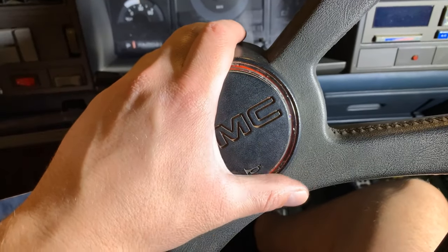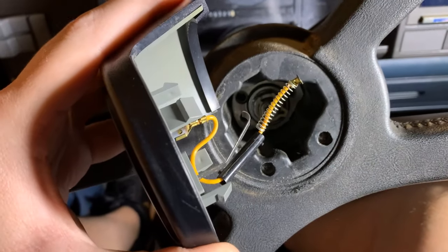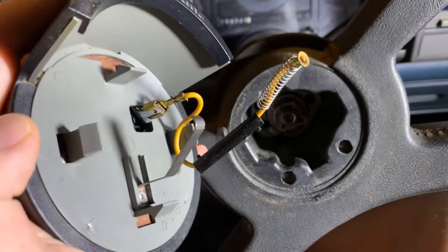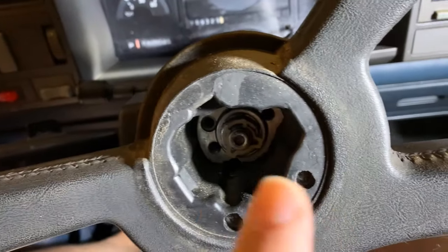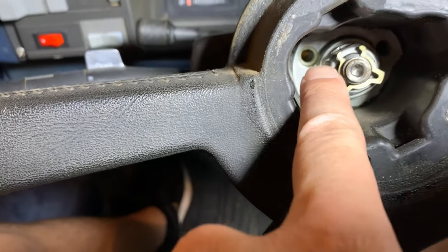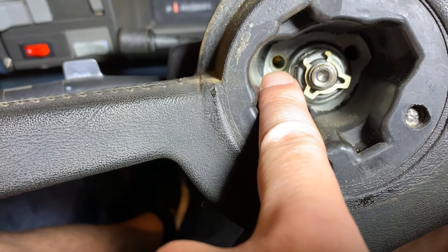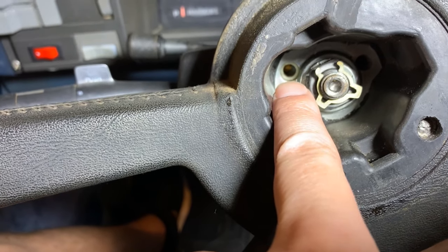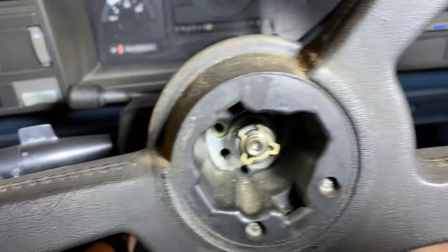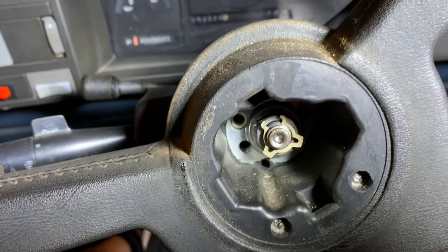First step is to pull the horn cover off — this just pulls straight out. There is a wire underneath that you can unplug right here at the spade connector. I don't have to do that on mine because the cancel cam is broken off. If you look way down in there you can see that little white plastic piece at the tip of my finger — that's where it plugs in and mine is snapped off.